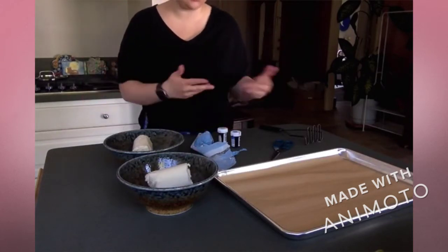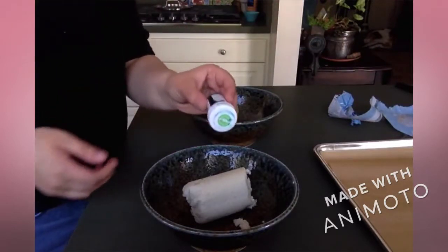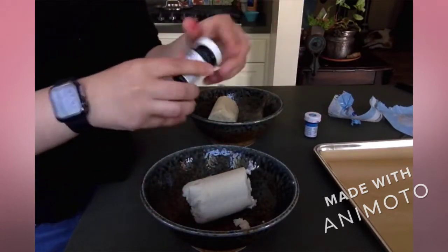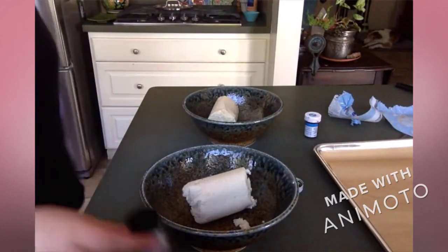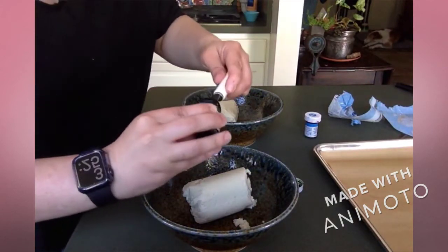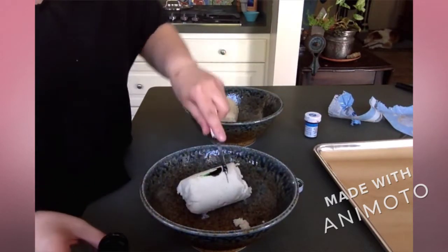Now I need to wash my hands again so I can use my materials. Now that I've washed the cookie dough off my hands, I can put in my first food coloring. What color do you think this is? This food coloring is very strong, so you only need a little, little bit. Look at that — just a little bit. And I'm gonna put it on the cookie dough.